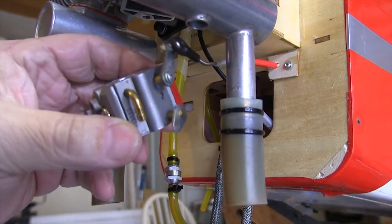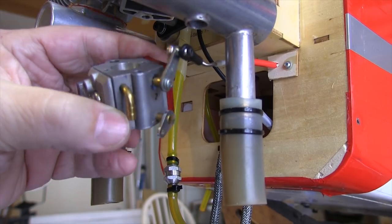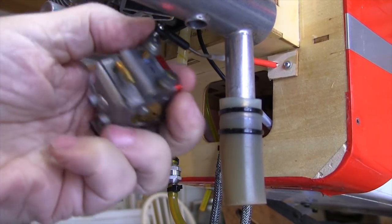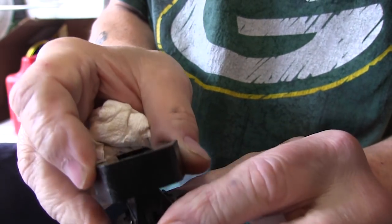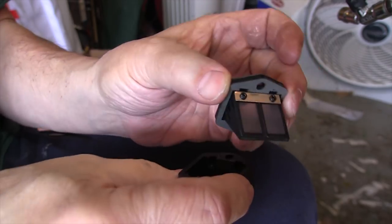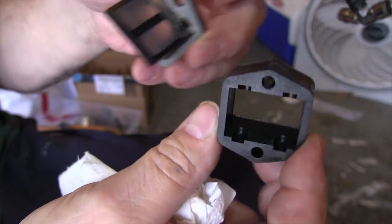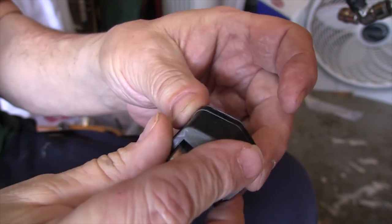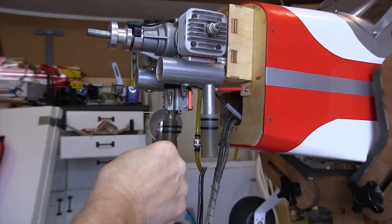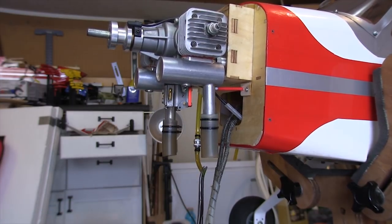I put a ball link on the throttle linkage, but that stepped it out far enough that it interfered with the muffler. One of the cast arms that came with the Walbro gave me more options, so I used that. The spacer and reed block from the original carburetor also fit the Walbro, so I just cleaned it up — these parts are important and we have to make sure they're in good shape. Before long I was installing the new Walbro on my plane. I like it when things that are supposed to be a direct swap for the original actually are.